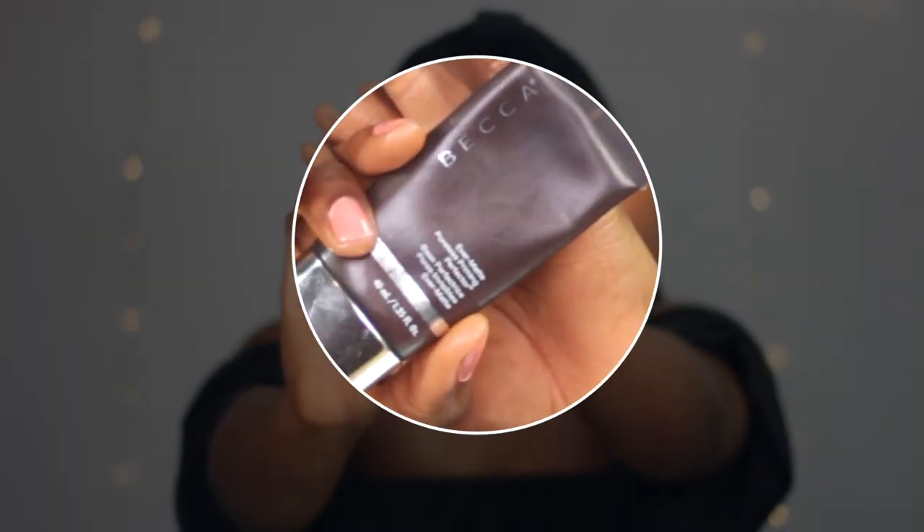So the next thing I'll be doing is applying my primer. I am using the Becca Evermatte Poreless Priming Perfecter — this is really good for oily skin. Just warming it up at the back of my hand and then just tapping lightly. I'm not rubbing because if you rub you would see your primer balling up and you don't want that.